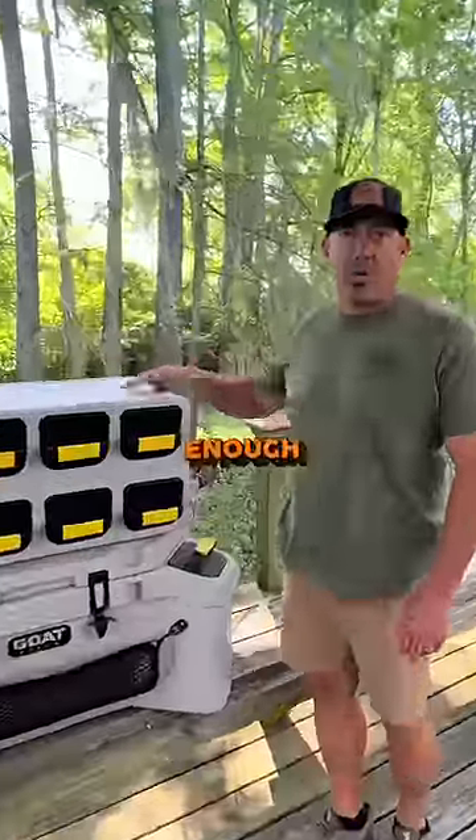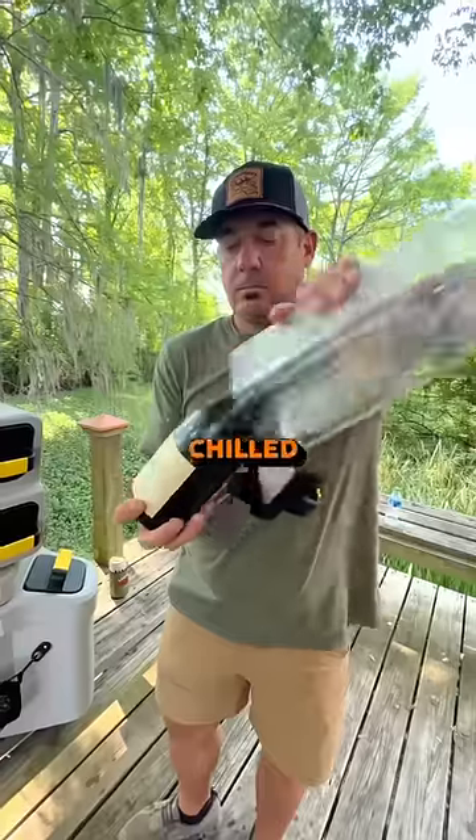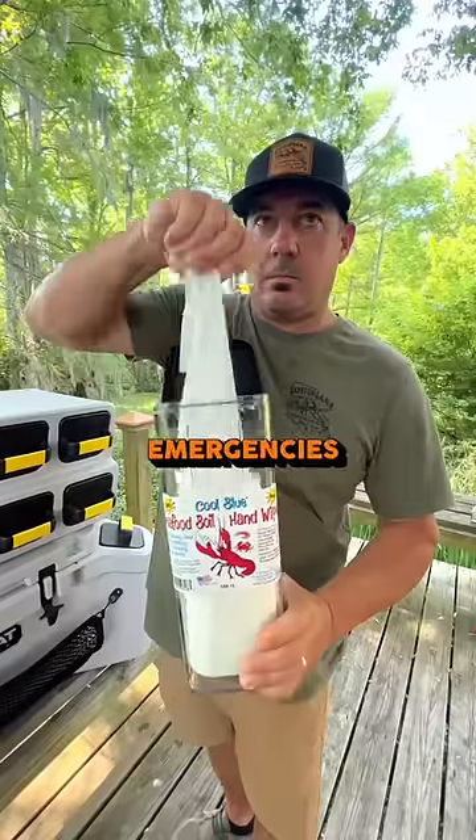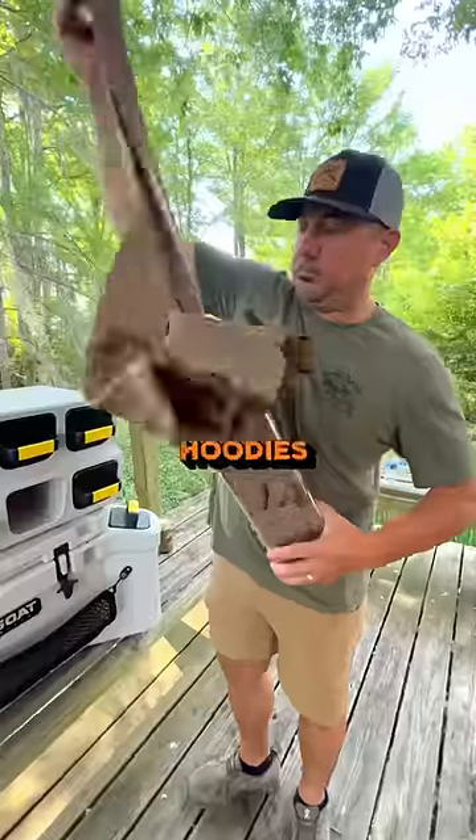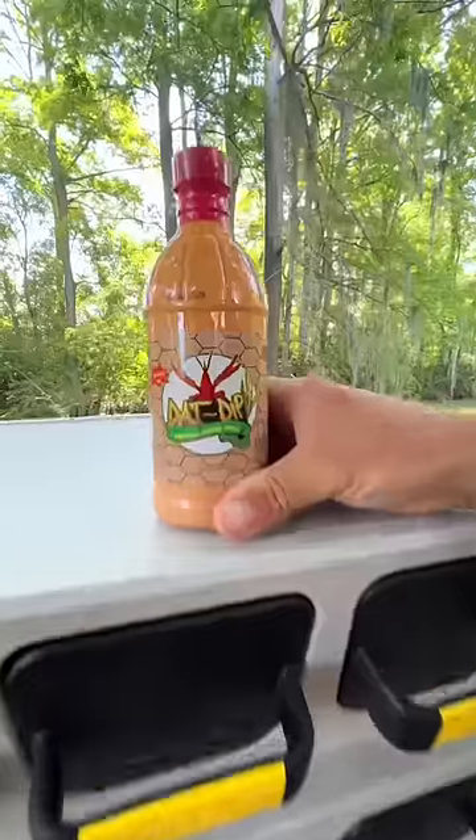And if that wasn't already cool enough, you got the goat box. Koozies, chilled white wine, wet wipes for spicy emergencies, hot sauce tactical bag, creole seasoning, baseball caps if it's too sunny, hoodies if it's not sunny enough, and dad dip.